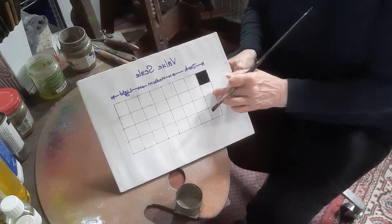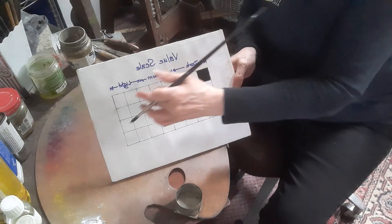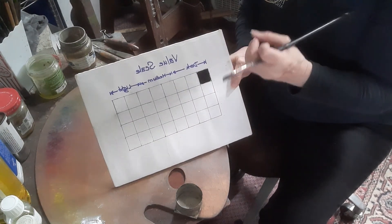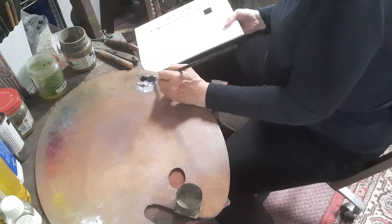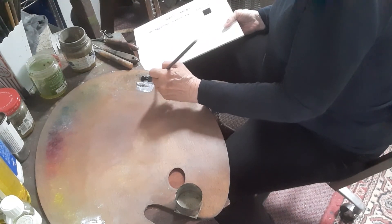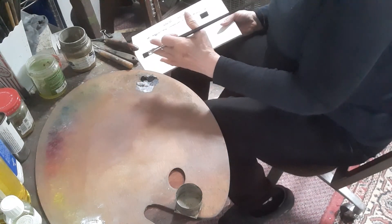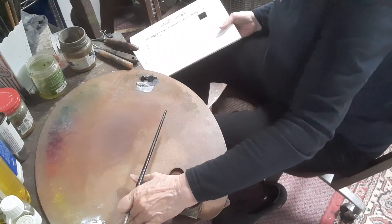If you notice, I've done four rows, which means I'm going to ask you to do your value scale and then match what you've done three more times. This is a good way of practicing and understanding how to get the values you need. My little trick is I always go for a very dark, a mid-tone, and then the lightest — which in this case will be white.